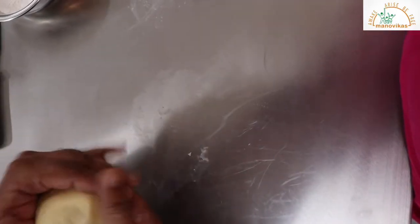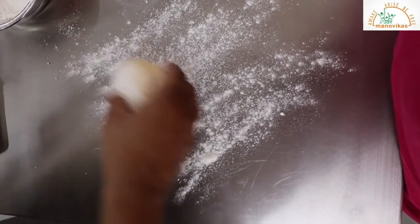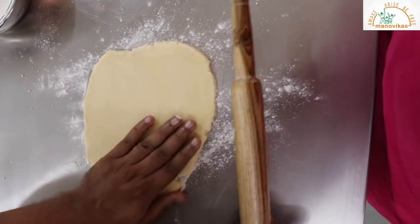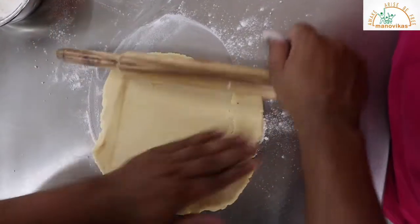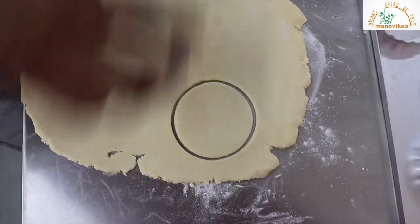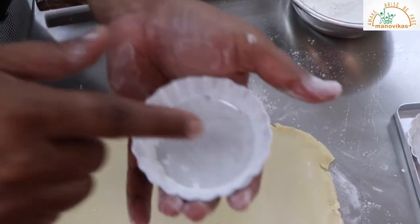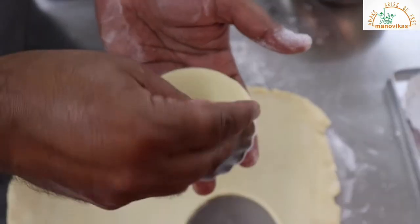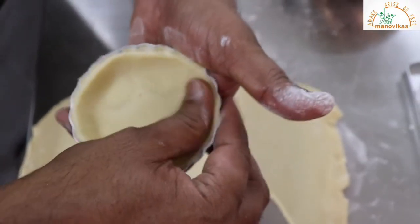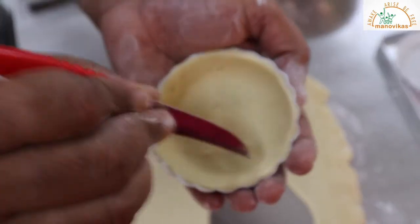Our shortcrust dough is ready. We'll dust some flour and roll the shortcrust dough. Don't worry if it starts cracking — this is very natural. Once the pastry is rolled, we'll cut it using a cutter. I have lined the container with oil and dusted it with flour so that the pastry does not stick. Put the pastry into the lined tin and prick it with a fork or a knife so that it doesn't puff up in the oven.